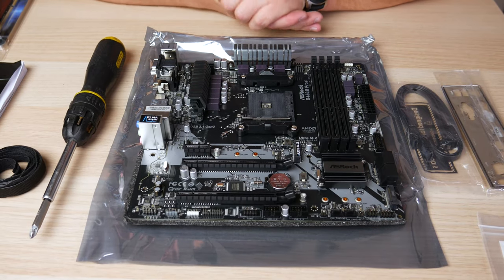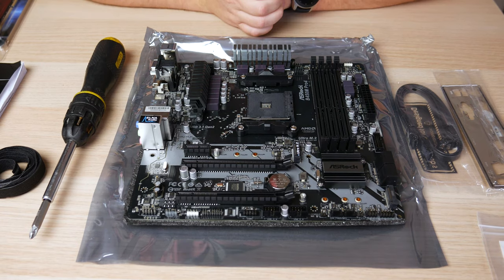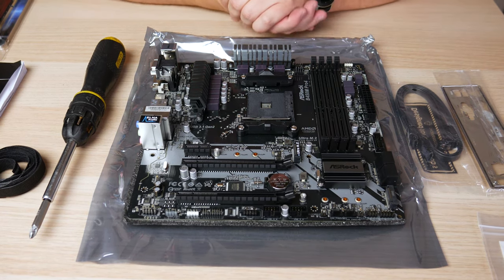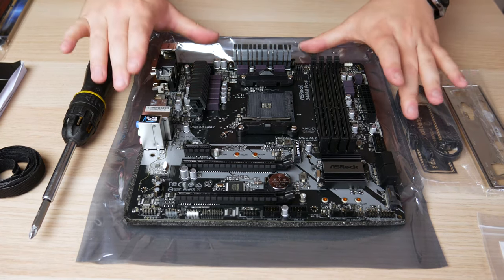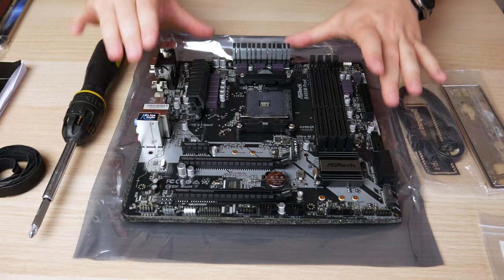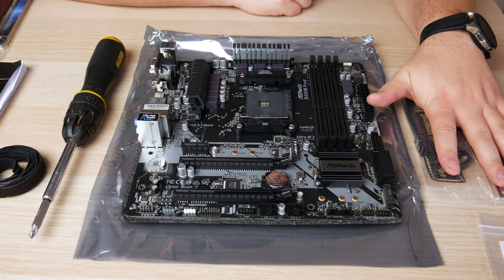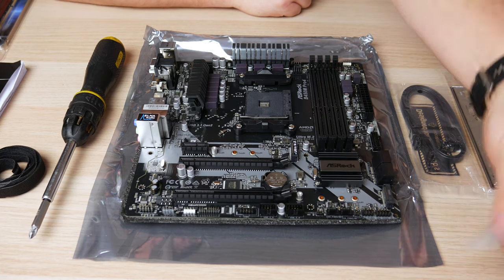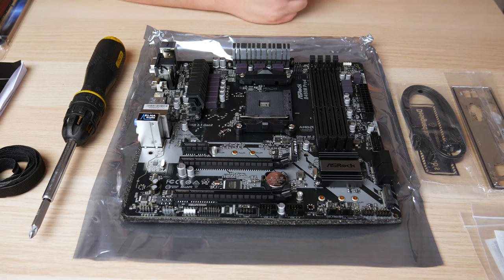Just a few quick tips before we get started: you're going to want to give yourself some space. I'm on a big desk so I can move things around and spread out all the different components to grab them very easily. You'll notice my motherboard is outside of its bag and ready to go, and I've got accessories that come with the motherboard for easy access — SATA cables, IO shield, and if you have M.2 drives, have those little screws out ready.